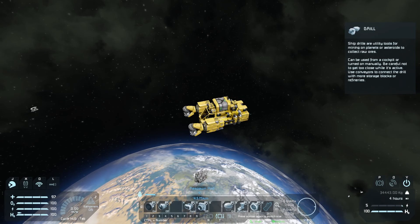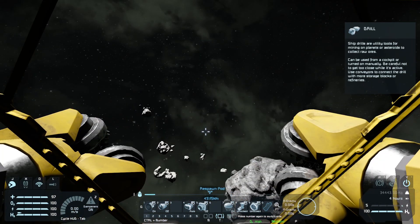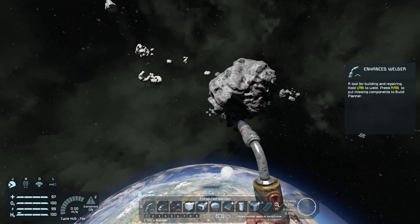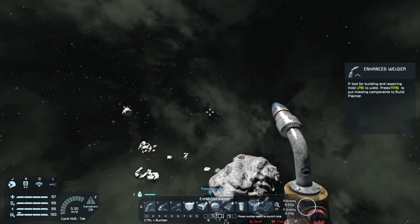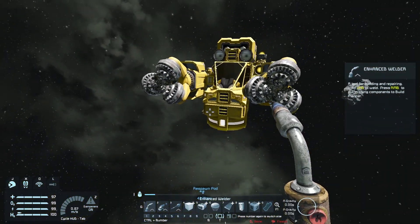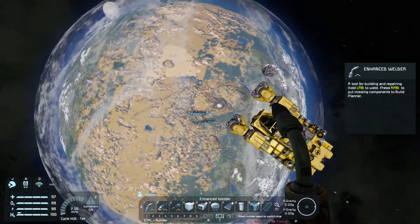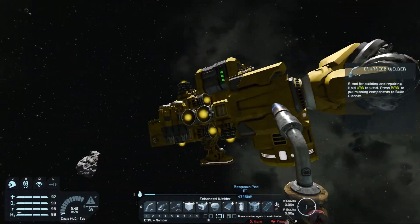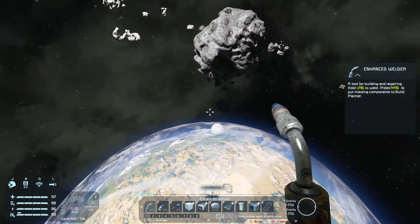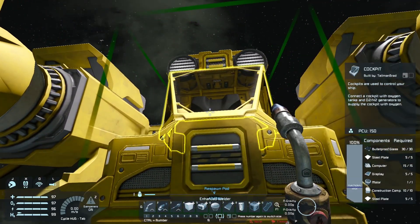Let's get out and have a look around. Hit F to jump out. I'll make sure I've got my jetpack on with X, and my suit dampeners are on as well so I don't go flying off. There's our ship. While we're up here, let's have a quick look at one of these asteroids and see if we can pick up anything with the ore detector, just in case it's got anything interesting that we want to mine.